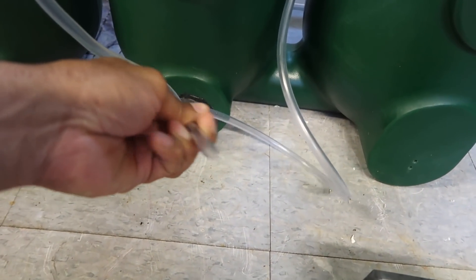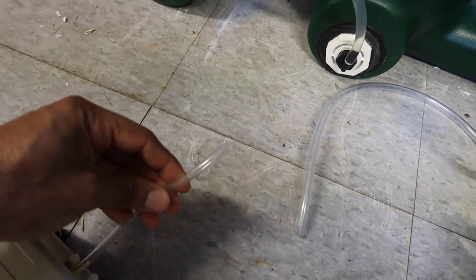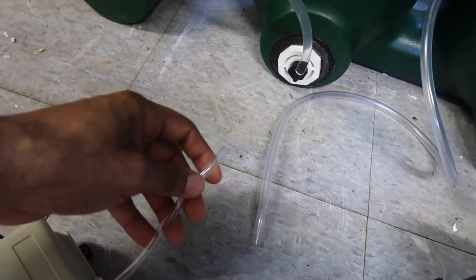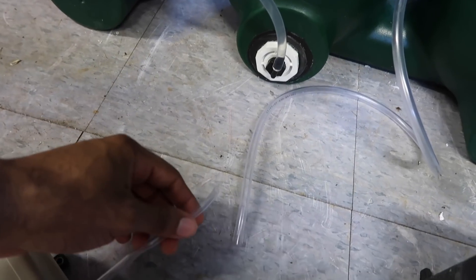So the problem that I was having is how the heck am I supposed to connect this large tube — it's like a 3/8 inch tube — to this little thing right here. It was boggling my mind. So I'm going to let you go ahead and check out the bead filter guide helping me out real quick, and then we'll see if we can figure this out.